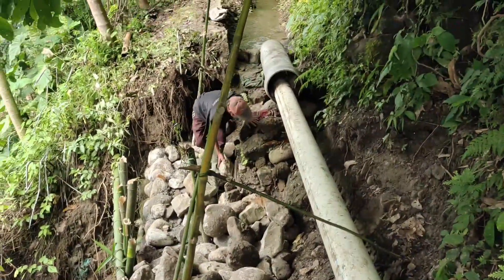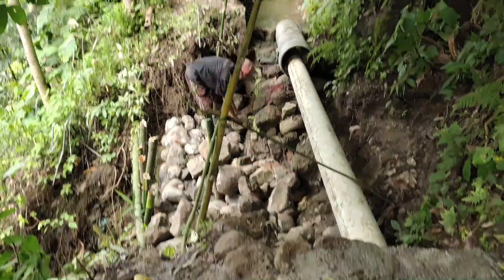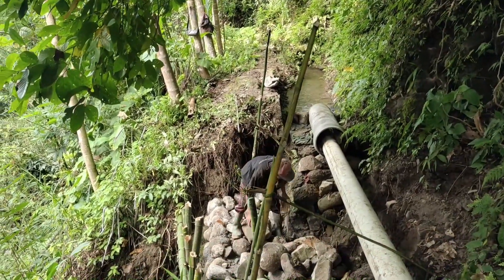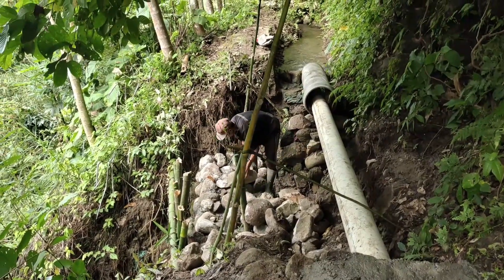Ini sahabat yang longsornya, ini di lokasi di Gunung Putria. Ini selokan yang menghubungkan ke Kampung Cihideng dari Gunung Putria. Sudah beberapa hari ini longsor dan kita sekarang akan memperbaikinya.